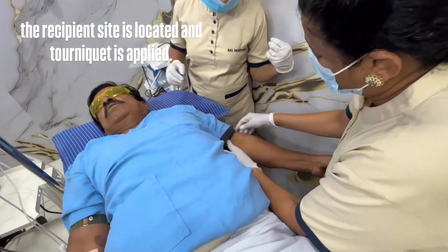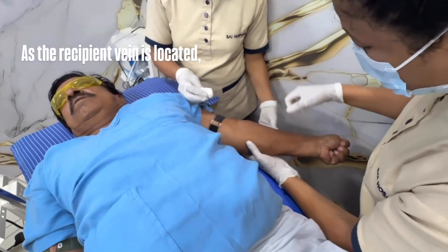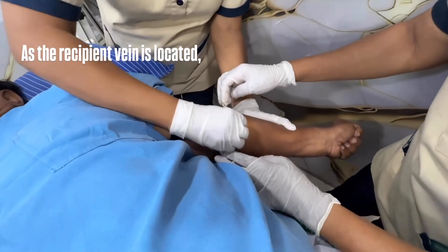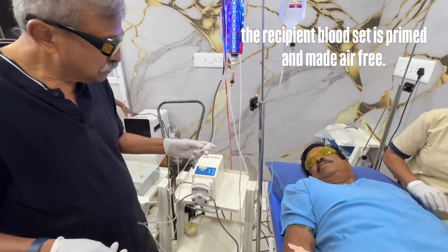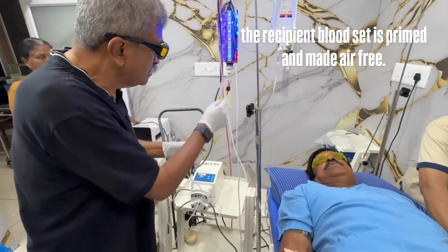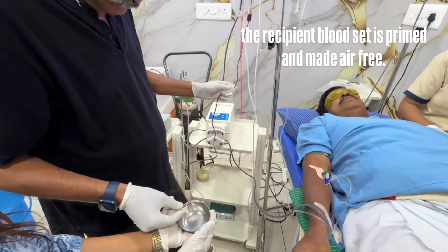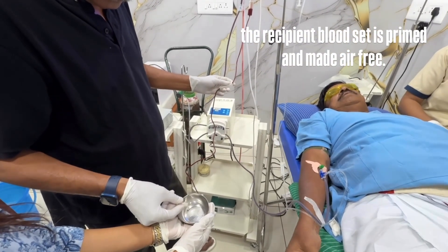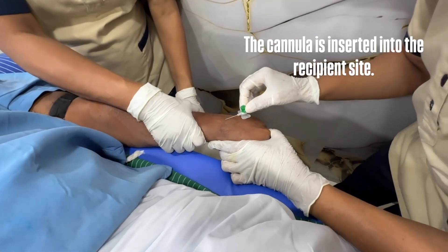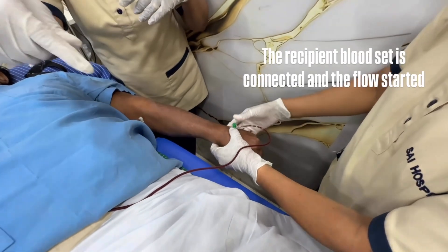The recipient side is located and a tourniquet is applied. As the recipient vein is located, the recipient blood set is primed and made air free. The cannula is inserted into the recipient's site, the recipient blood set is connected, and the flow is started.